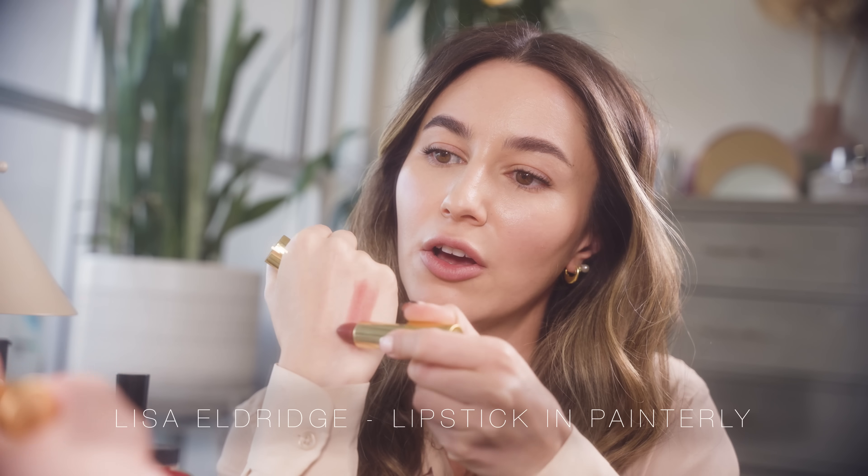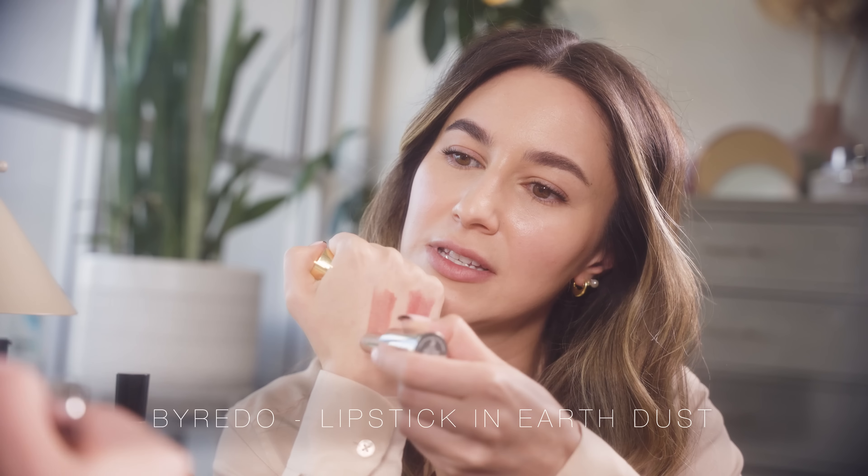Sheer creamy lipstick formulas are so beautiful on the cheek. Here is Painterly by Lisa Eldridge — I think this is my favorite Lisa Eldridge product. It gives a really beautiful just-bitten stain on the lips and a beautiful formula on the cheeks: really luminous and creamy without being excessively glossy. In a similar family, Earth Dust by Byredo is a little more muted and desaturated, but they are absolutely cousins — two of my favorite lip colors to wear on my cheeks.